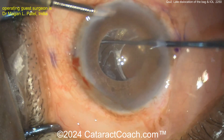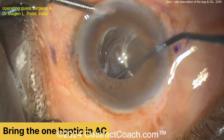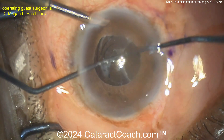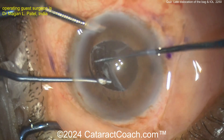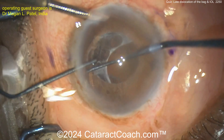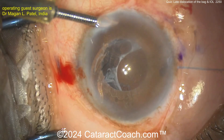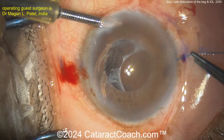Going in here — let's not let this lens fall back. Getting the lens up so you can bring that one haptic up into the anterior chamber. There we go. Once that one haptic is up in the AC, you can do a belt loop type procedure. The belt loop procedure uses a prolene suture, usually 6-0 polypropylene.